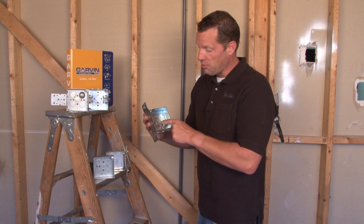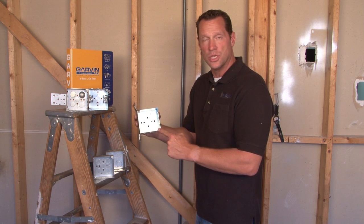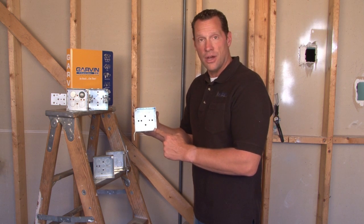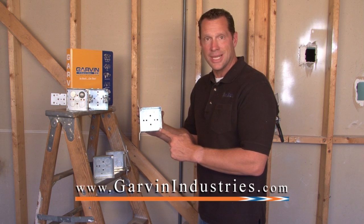They only have a threaded grounding hole, not a raised grounding provision. They come with standard 8-32 mounting screws included with the box to accept a variety of device covers and receptacles. For these and other custom products, visit us at GarvinIndustries.com. Thank you.